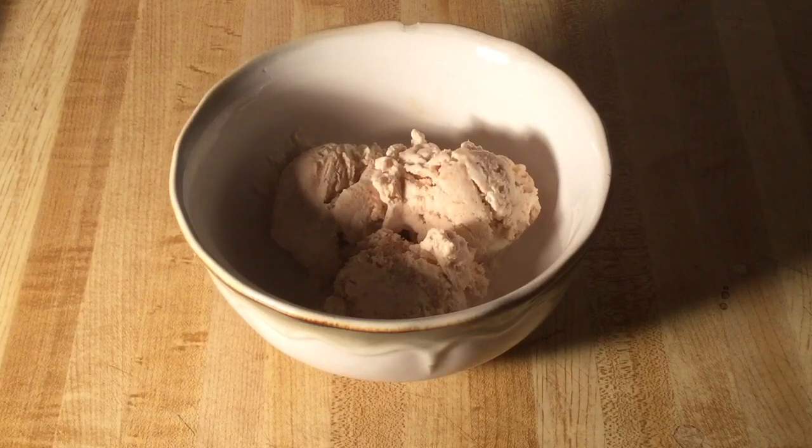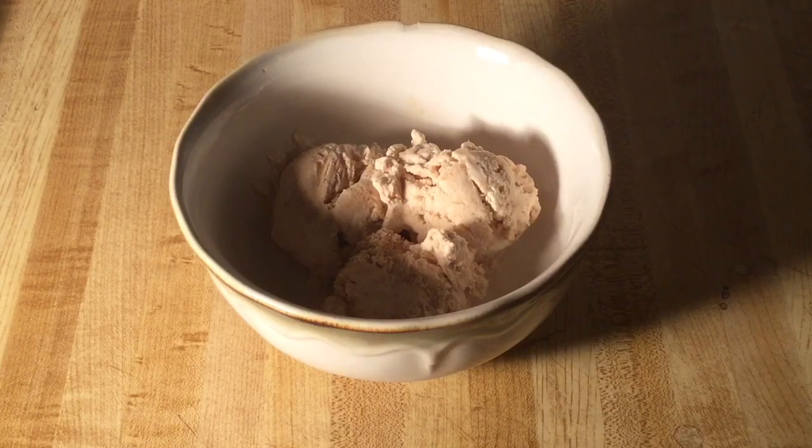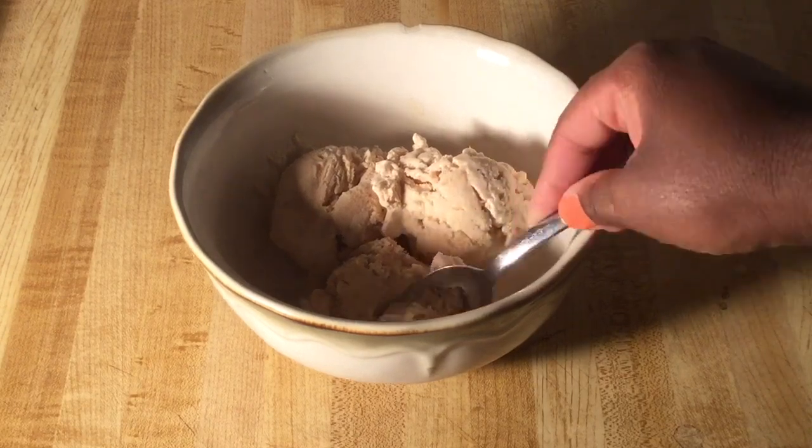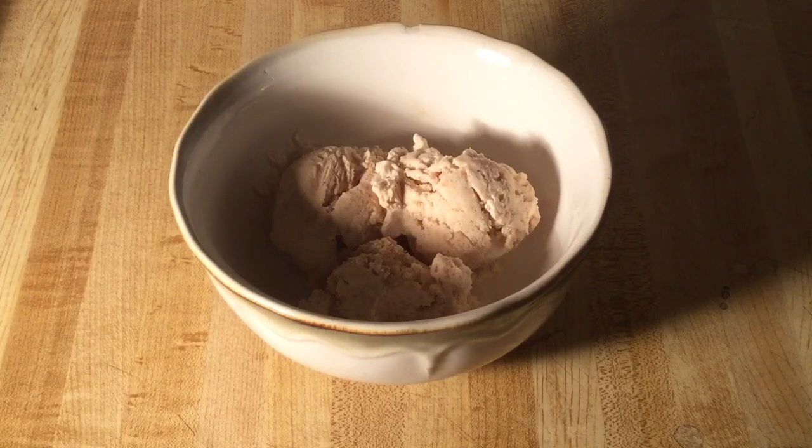Look at that. It's so creamy, rich and decadent. If y'all love sweet potato and ice cream, y'all would love this recipe. This deserves another bite — oh yes, ice cream delicious!